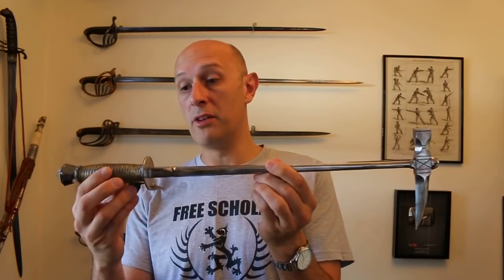Hi folks, Matt Easton here. I recently — I think yesterday or the day before — put up a video talking about late period war hammers.